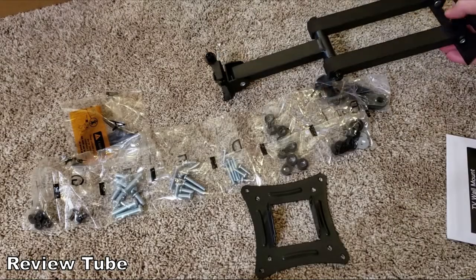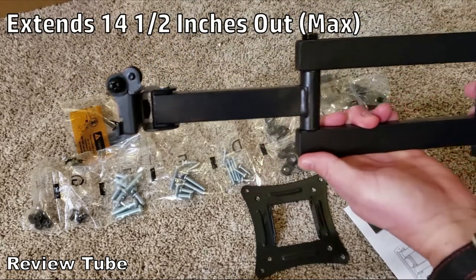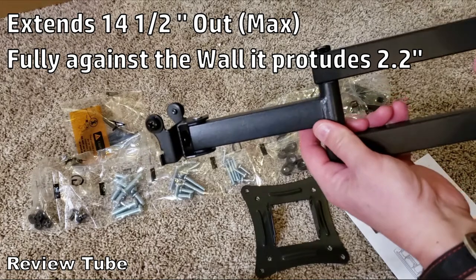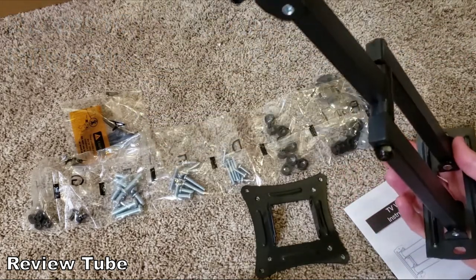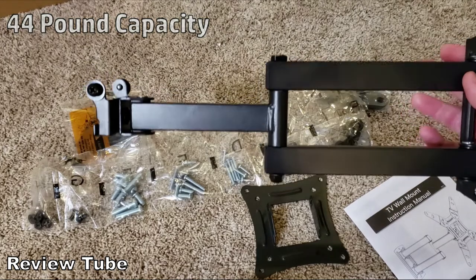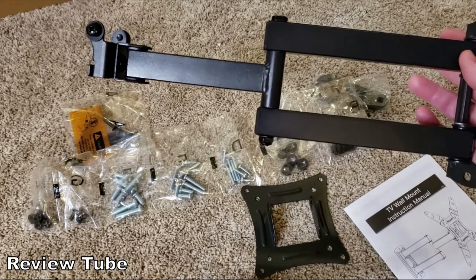I didn't see the specifications in the instruction manual, so I looked them up online. This actually extends 14.5 inches out from the wall and will flatten all the way to about 2.2 inches, so your TV can sit basically flat against the wall. The weight rating is 44 pounds, which is significantly capable — modern TVs from 13 up to 42 inches won't weigh anywhere near 44 pounds, probably half that maximum.